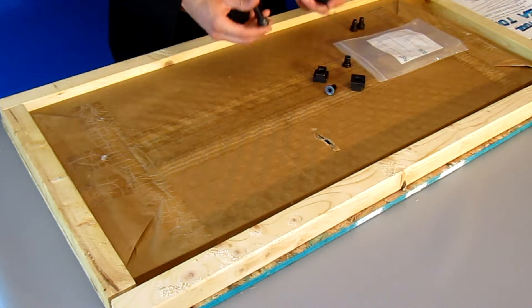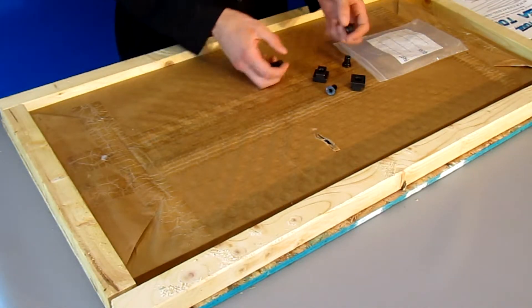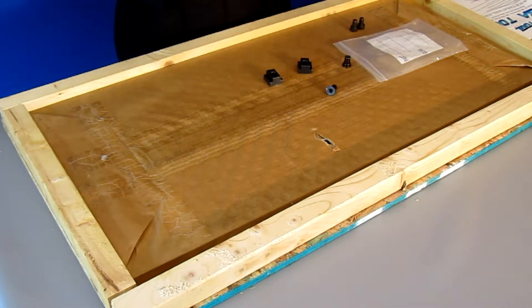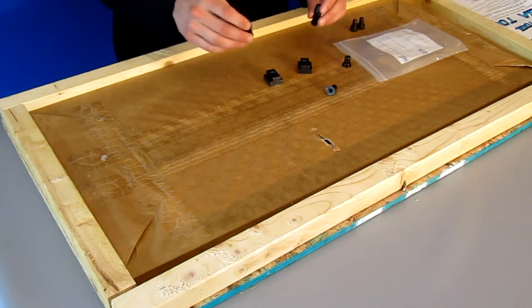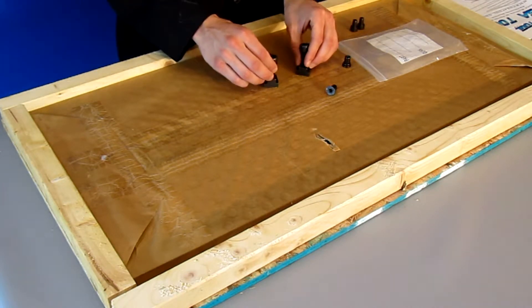Next we have the 1/2-13 socket head cap screws — there will be four of them in your kit. These mount through the plate into the included T-nuts that sit inside the keyways.